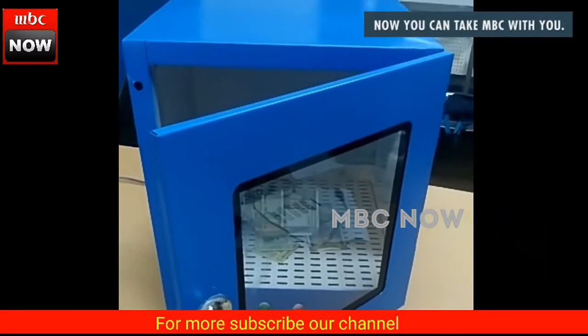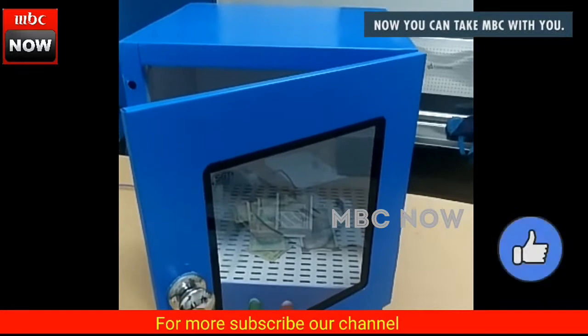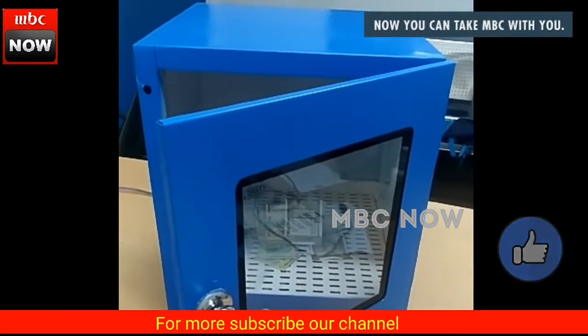Hello everyone. This is a unique product where we are going to do a currency sterilization — the first time it has been introduced in India, using UV lamps of a very specific wavelength.